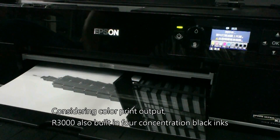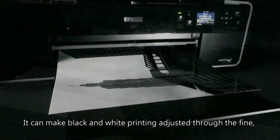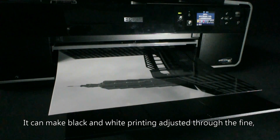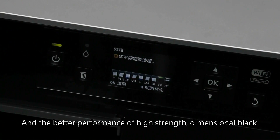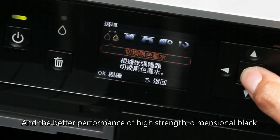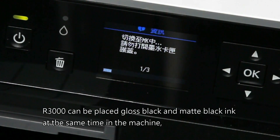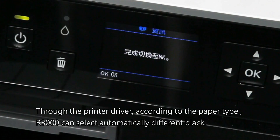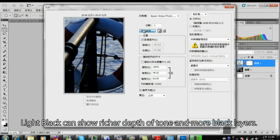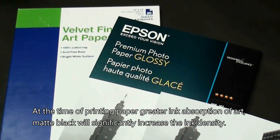Considering color print output, the R3000 also has 4 concentration black inks. It can make black and white printing finely adjusted, resulting in deep dark blacks through to the brightest light, with smooth tonal layers and better performance of high-strength dimensional black. The R3000 can hold both gloss black and matte black ink at the same time. Through the printer driver, R3000 can automatically select the appropriate black according to the paper type. Light black can show richer depth of tone and more black layers.